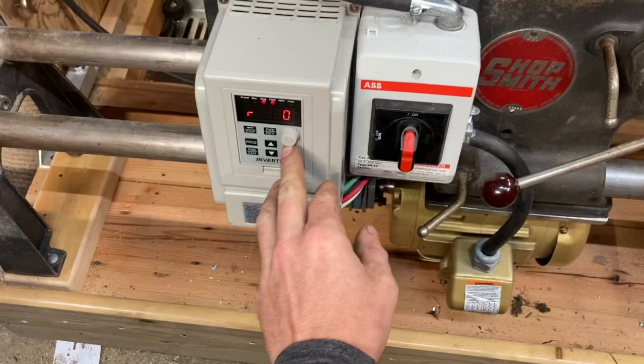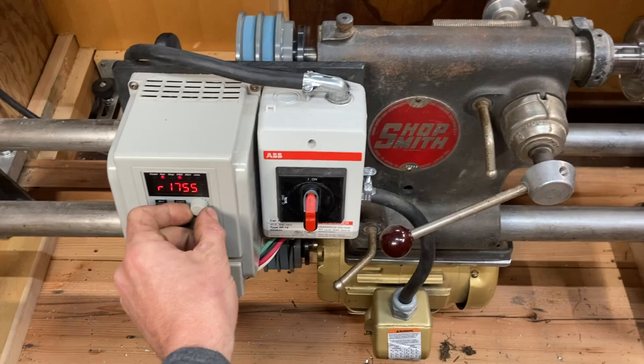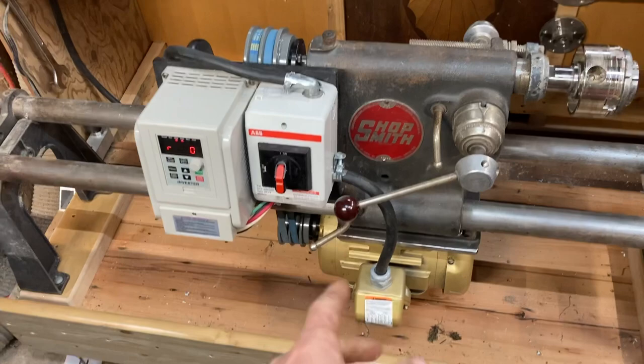The RPM displayed here is revolutions of the motor, not the spindle — there is a reduction but it's only about 10%. I can turn it all the way up to full motor speed at 1,750 RPM, which is great for sanding and polishing, or crank it right down to normal turning speeds. It also has a brake so when you hit the stop button it brakes the motor using the magnetic field. You can also see your frequency — it starts at 20 Hz and goes all the way up to 65 Hz.